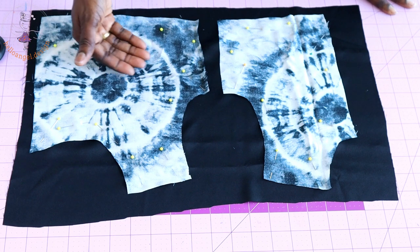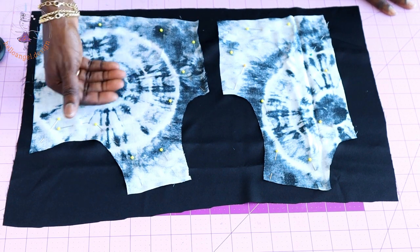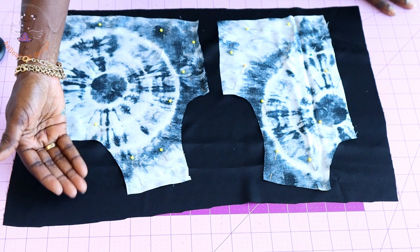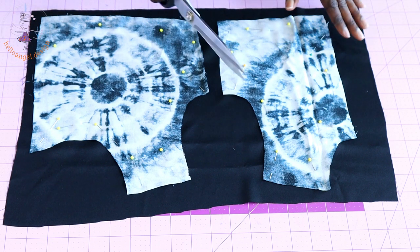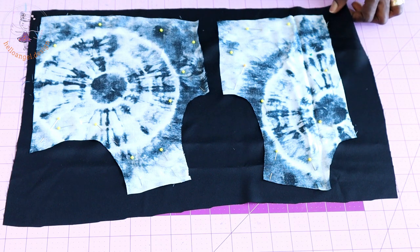I have pinned the main fabric on the lining. The front of my main fabric is facing the front of my lining. I will take my scissors and cut it out, and also go ahead and cut out your sleeve and your skirt pieces.